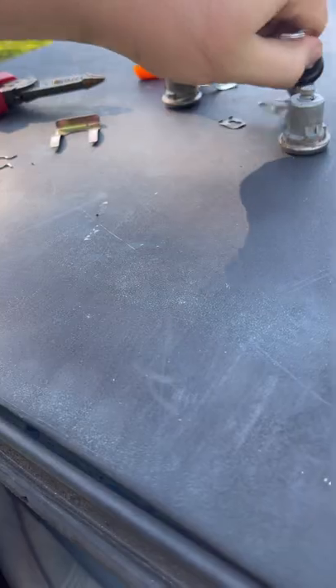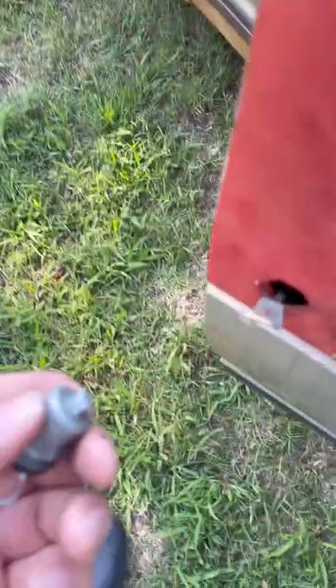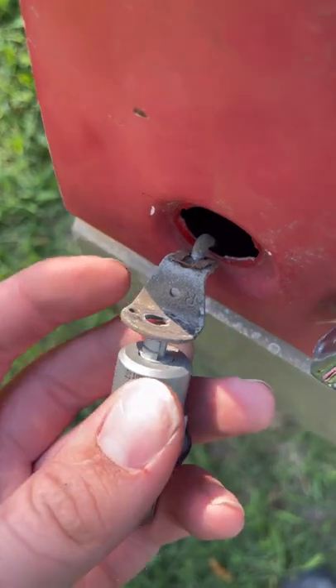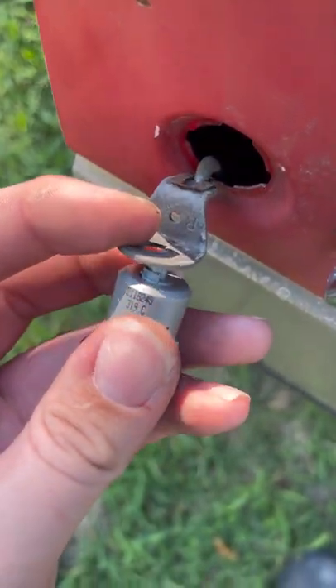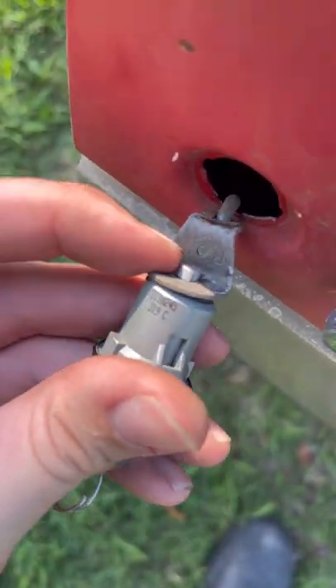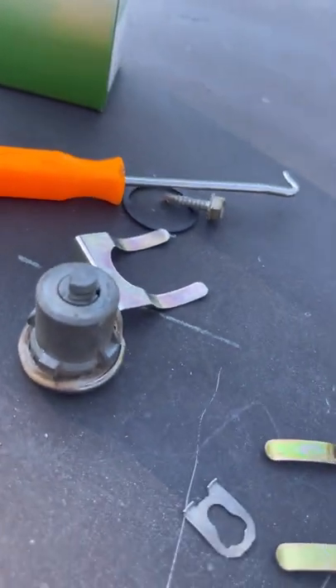Take the key out. You see the orientation there - pop it in the same exact way. There's only one way to put it in. Like that, and then we'll reinstall that clip, push it back in, and then we'll put the new C-clip on the back.